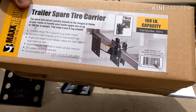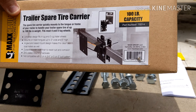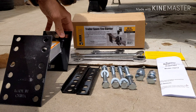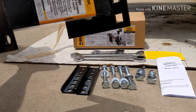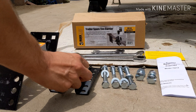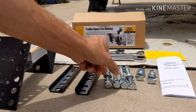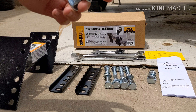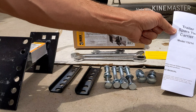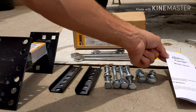I got this one by Max Hall and it was an awesome price for $13, so pretty cheap. Here's what it comes with: your spare tire carrier, two brackets, four bolts, two bolts for your tire to hold on to, instructions — this is model number 70214 — and a little thank you card.